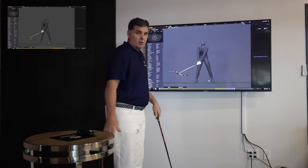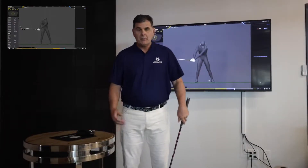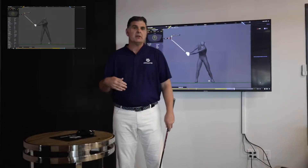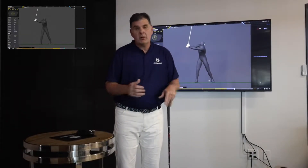There's also turn. We want turn, but if we don't get any sway and we just turn, we're not going to be able to compress the golf ball very well and probably won't hit it very far.